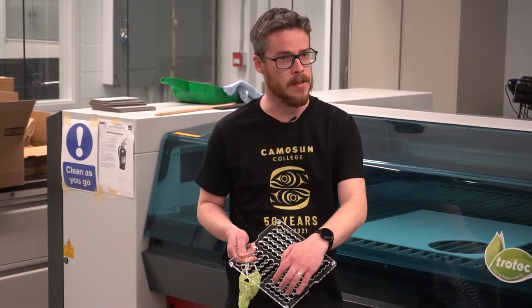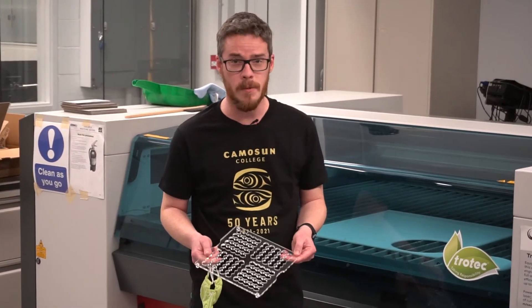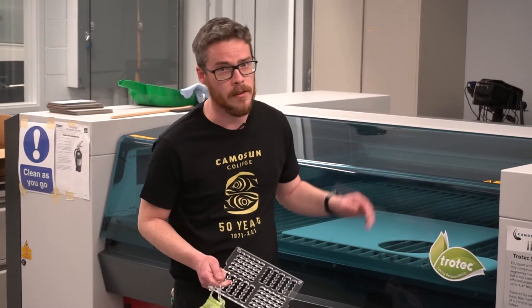Our initial prototype held 143 vials. We reduced it to 100 because that's closer to the volumes that they might need to ship, and we've also divided it into rows of five to make them easier to count at a glance. We manufacture them right here on our laser cutter.